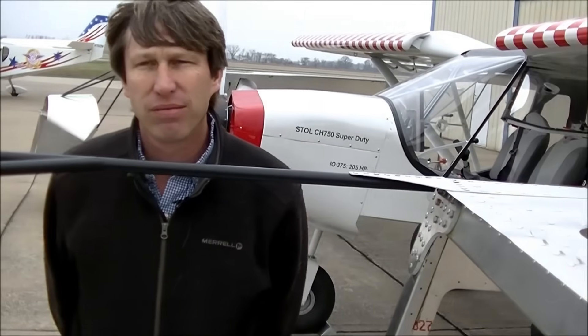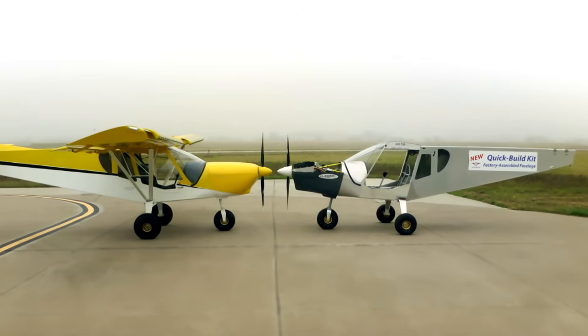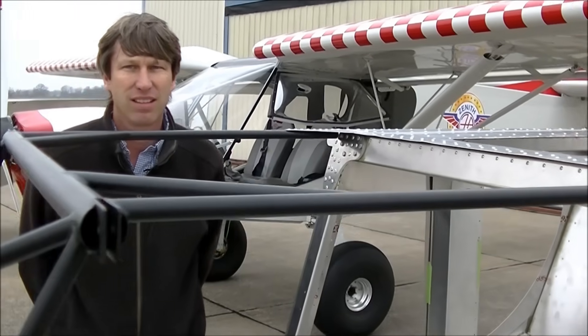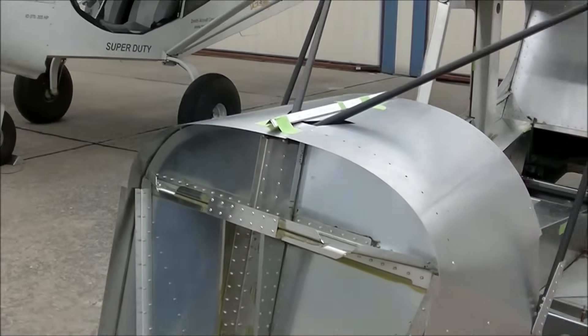One of the big advantages with the quick build kit is that you can put the airframe on the gear right away, start installing the engine, start working on the instrument panel, and so forth. You get the fuselage 100% complete, and then you can go back and build your wings.